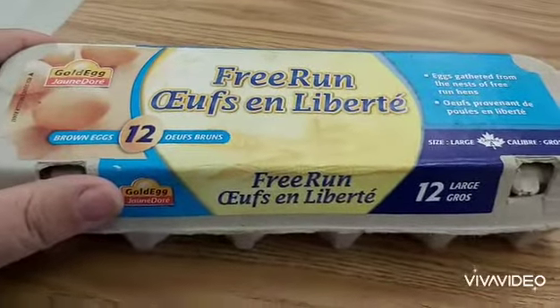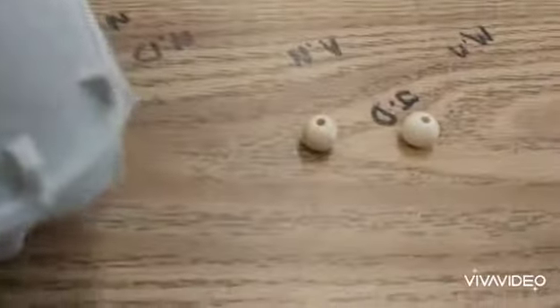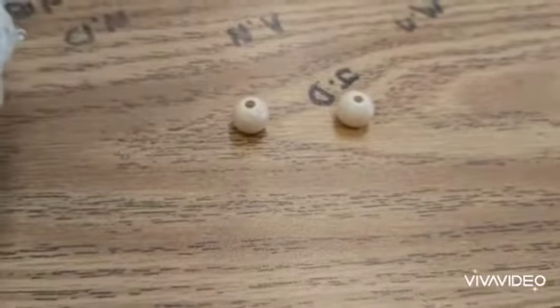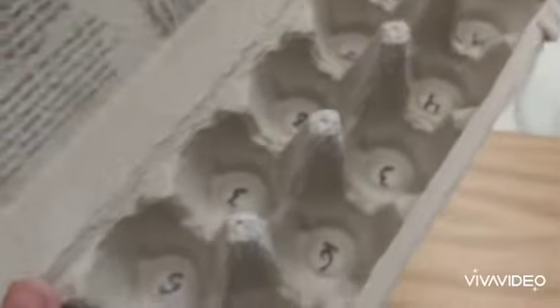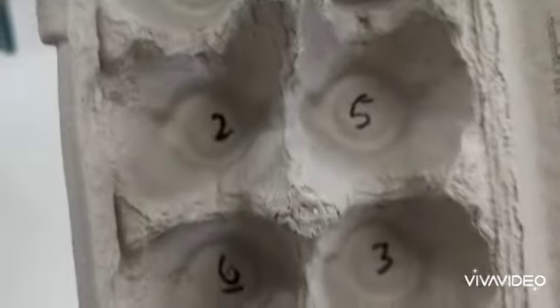All you need for this game is an old egg carton and two little things that you could put in it — for example, these are two beads that you get at any hobby shop. When you get the egg carton, what you do is take a black marker and put numbers from zero to nine in the bottom of it. Of course, you can have a couple of numbers that will be repeating.